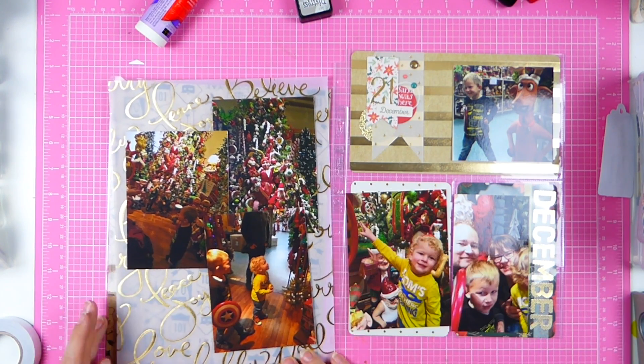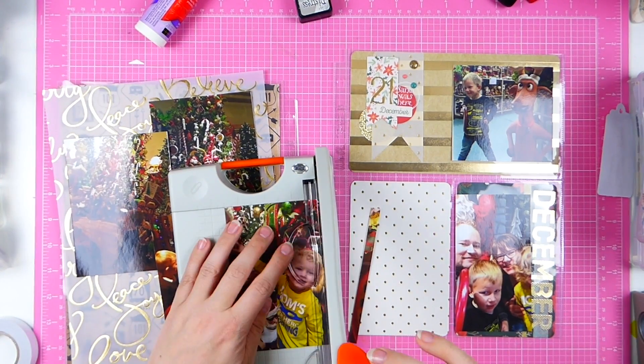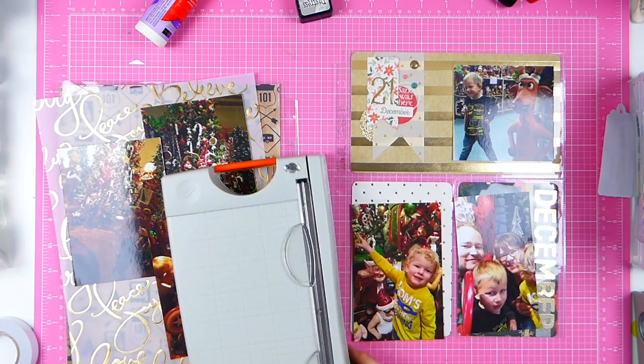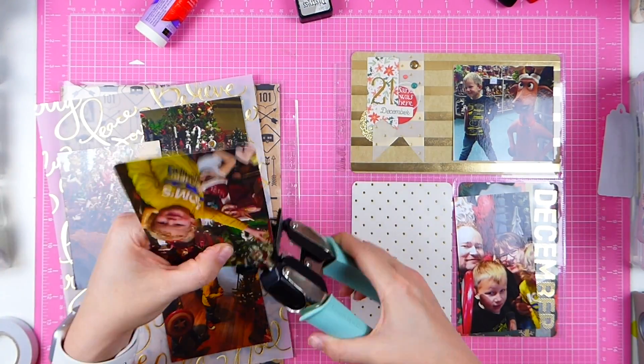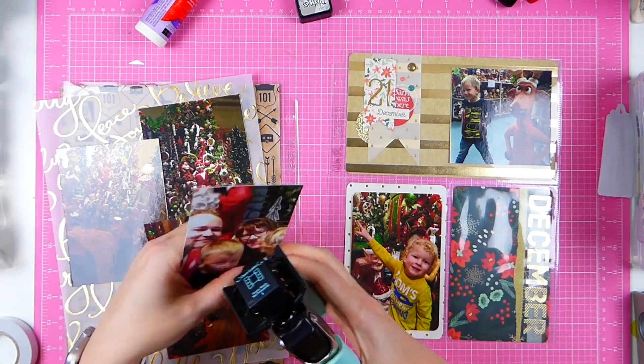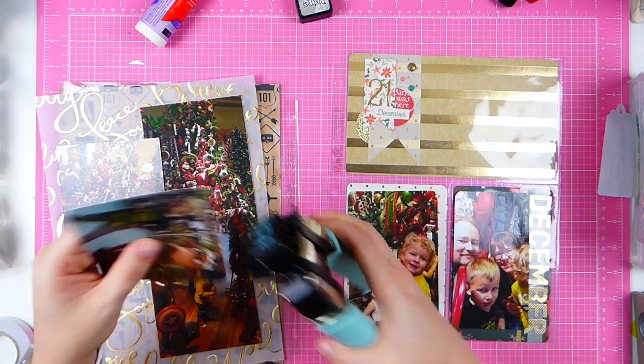I knew I didn't have any Christmas papers left. I did have this vellum — it was about the only 8.5x11 paper I had. So I'm winging it and doing my best to fix this and make sure it all fits.